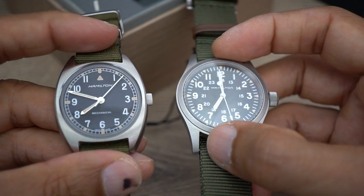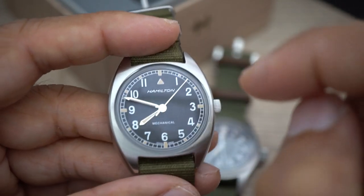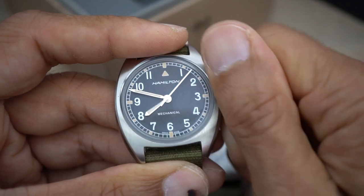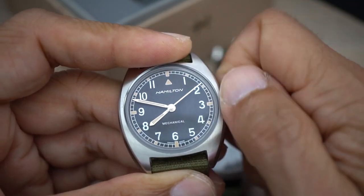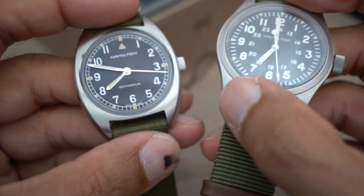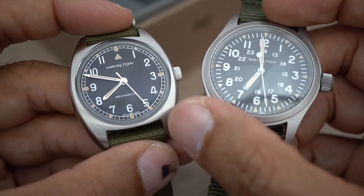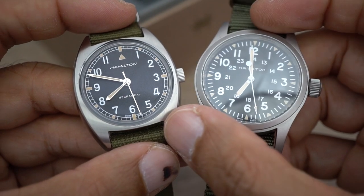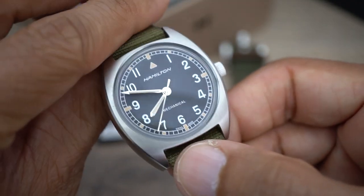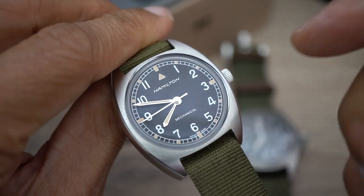It's very strange that the Hamilton keeps breaking and yet this one — the Seagull-movement watch — has run absolutely perfectly. I really like it and that's why I don't want to wear the Hamilton; I'm constantly wearing this one instead. It fits me so well. The dial is a lot clearer and nicer, it's a smaller watch, it fits me better, and I've actually been wearing it on a NATO strap — even though I don't generally like NATO straps — and it suits it really well. There's a full review of this watch coming, so stay tuned for that.